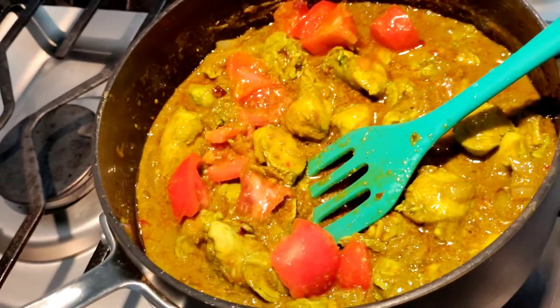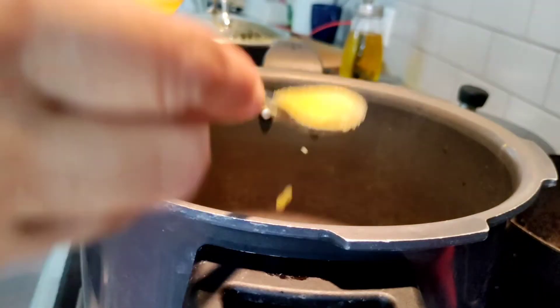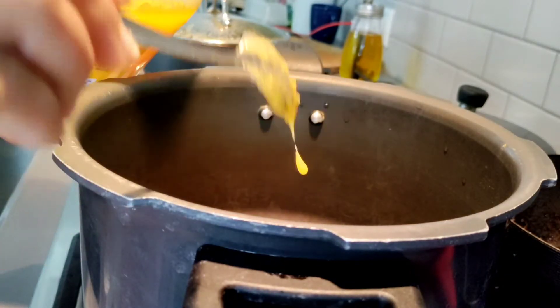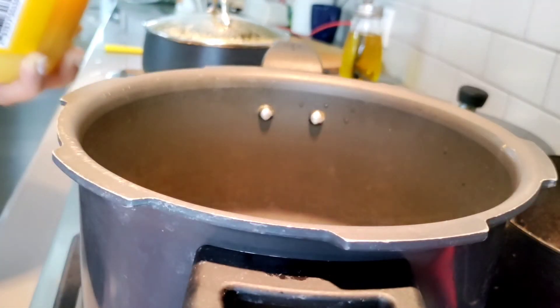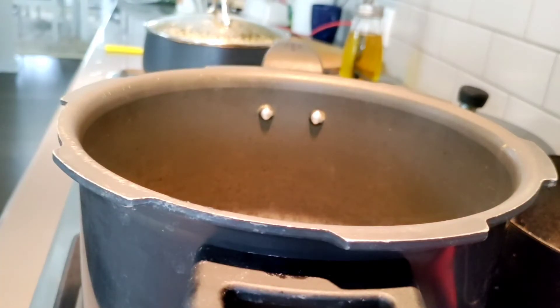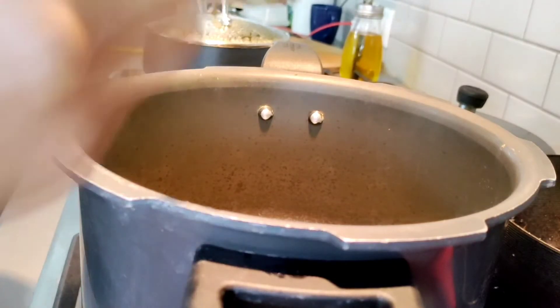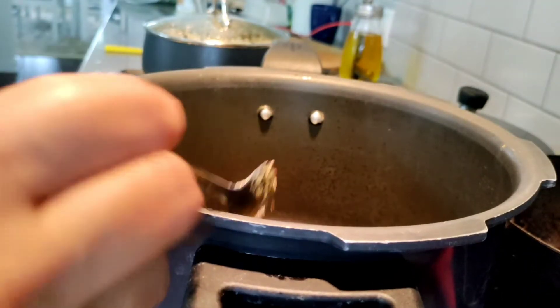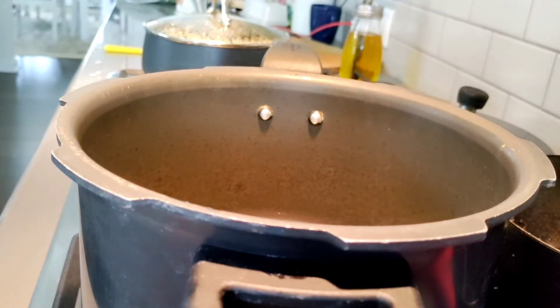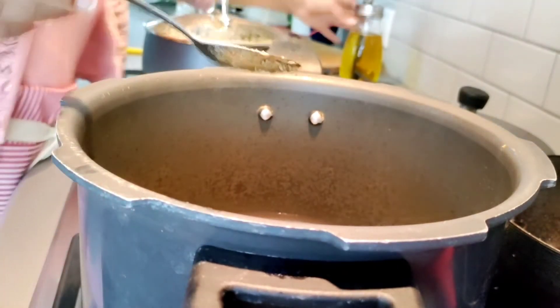Now I'm going to add 2 tablespoons of ghee. Bay leaves, cardamom, and almost 1 spoon of cumin. Let me sauté in the whole pile of onion.